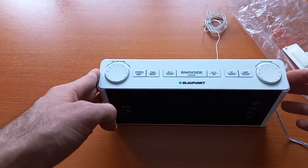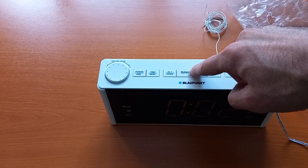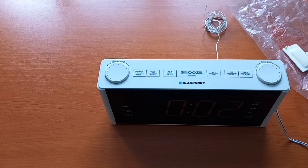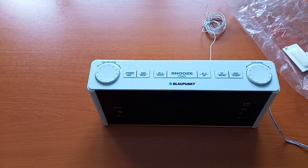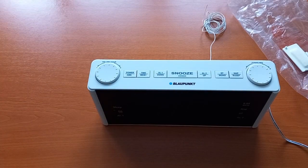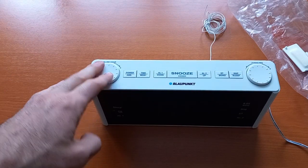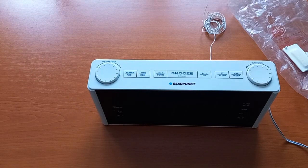I pretty much like the form factor and how it looks. It is a bit dim but you can make it a bit brighter. I will send it back and ask for a new one, because the simple fact that I bought a new item and was given a pre-owned one absolutely bothers me. If you get it brand new for 20 dollars, I think you should keep it. Thank you for watching — this is the Blaupunkt radio and alarm clock. Have a nice day and see you next time. Bye-bye.